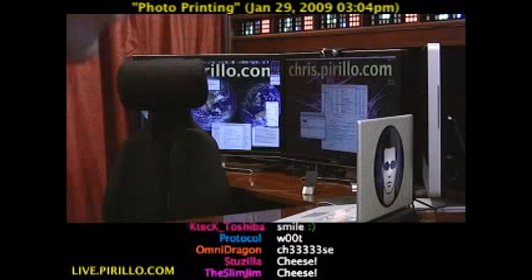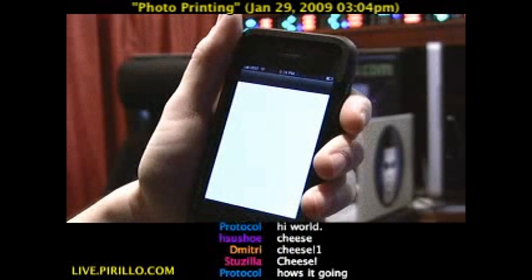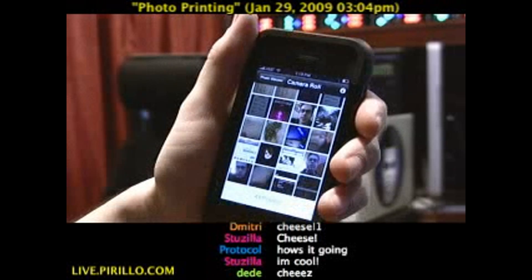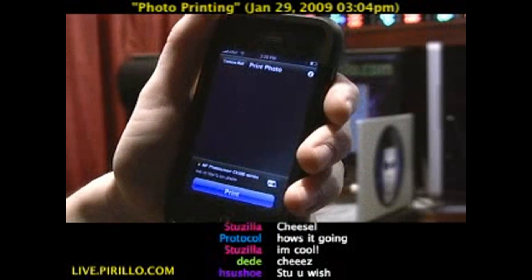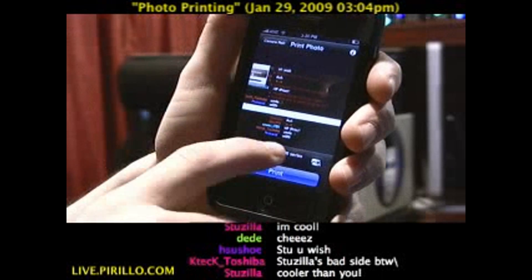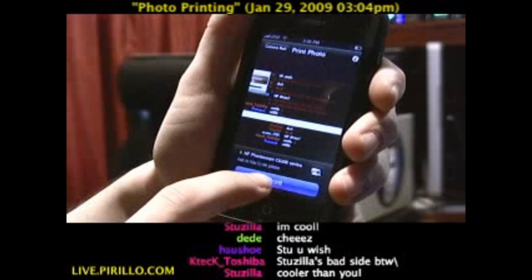Now we're going to launch HP iPrint. Yes, I have tons of iPhone apps. It's going to give us our camera roll. We're going to select the image that I just snapped right here. There it is — everybody was seeing that just a few seconds ago. And you see it's already identified that I have an HP Photosmart C6300 on the network.